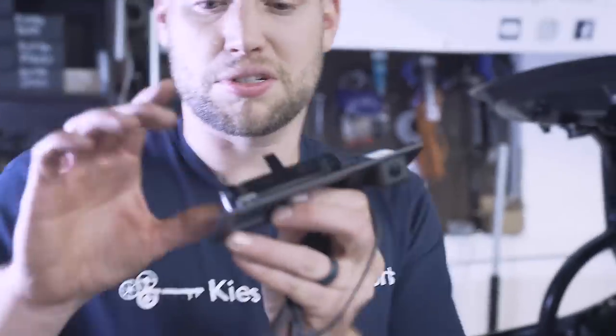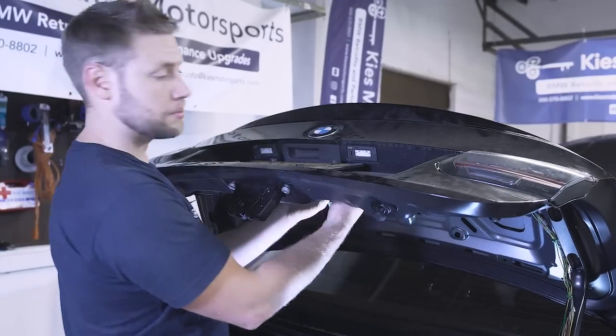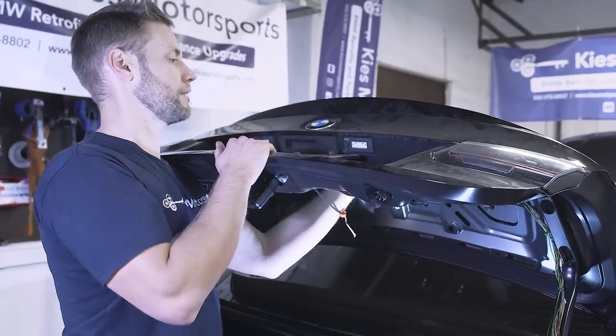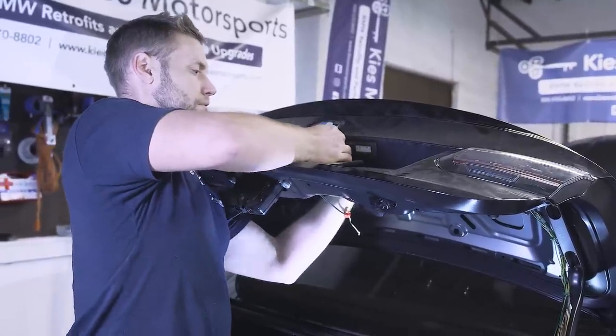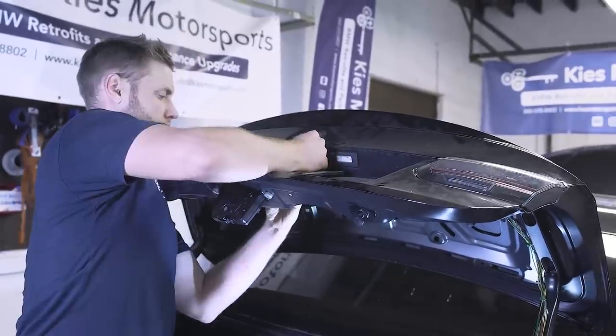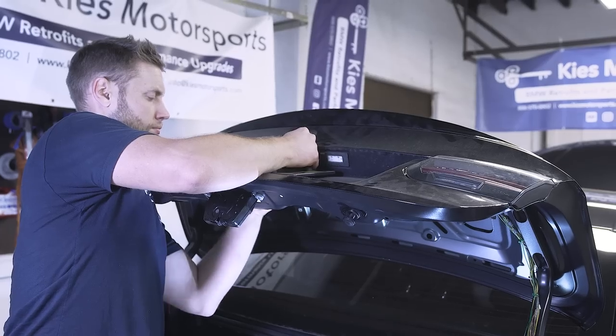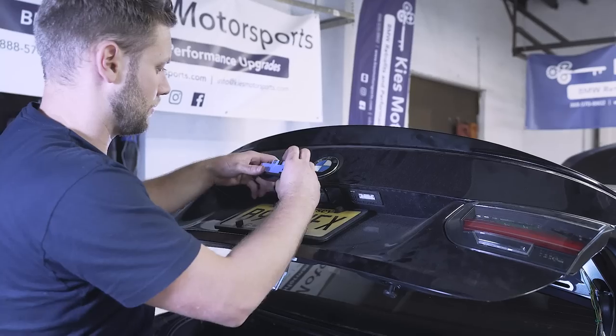As you can see on the new handle, it's fully molded — there's the handle and there's also the fully integrated camera. The way these work is there are little clips on all sides. You're going to reach up, press the clip in, and then slowly pull these down. I like to start on one side — just very carefully press in those tabs and you'll be able to start to push it out.